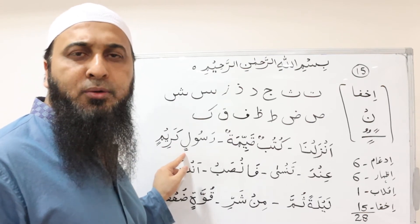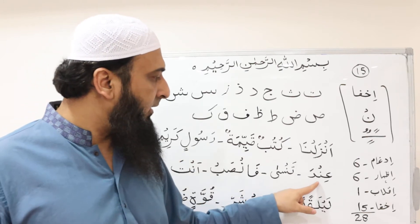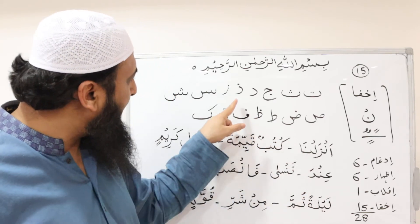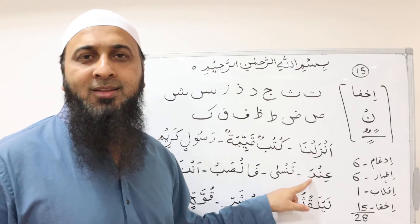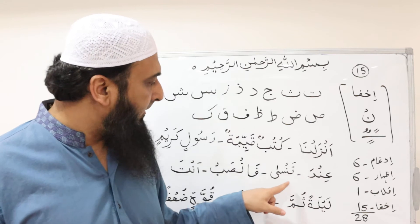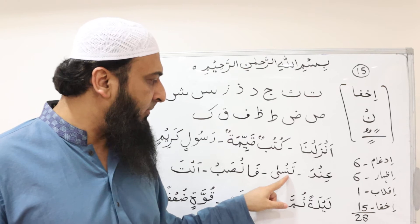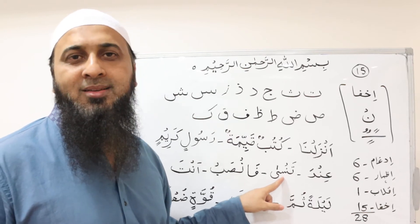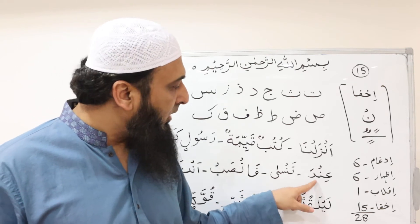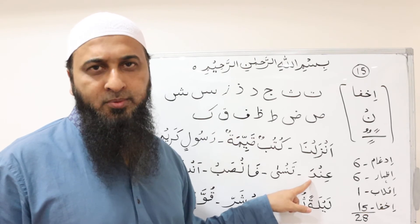رسول كريم — رسول كريم. Here we have نون ساكن followed by دال, which is one of the إخفاء letters, so we perform إخفاء: عِنْدَا. Here, before سين we have نون ساكن, so it will be recited as: تَنسَا. When we stop, we do not prolong it — it is simply عِنْدَا, not drawn out.